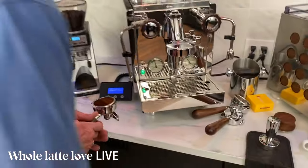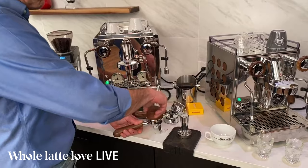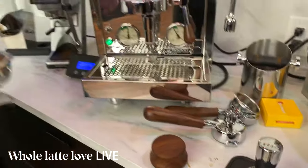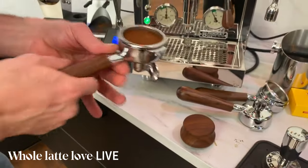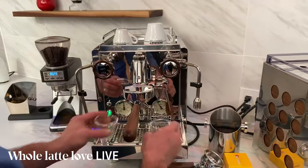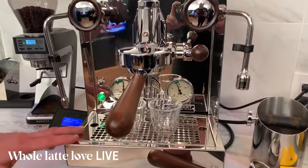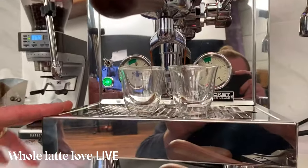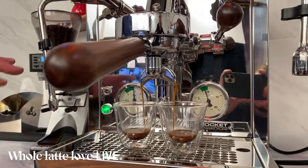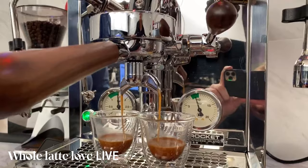Using the leveler — you just put it in and spin. You get nice level distribution and all the compression you really need. So the R58 here is a plumbable dual boiler machine. It makes a really nice shot. It is PID, and I'll go over how that works — it's a little different than some of the other machines. Look at the crema on those — just beautiful.